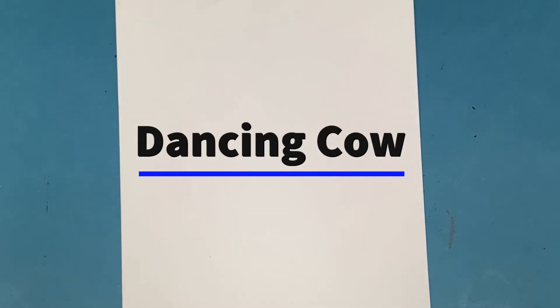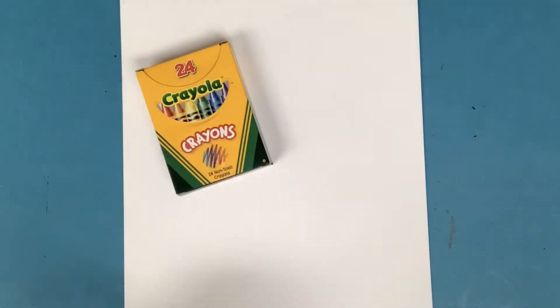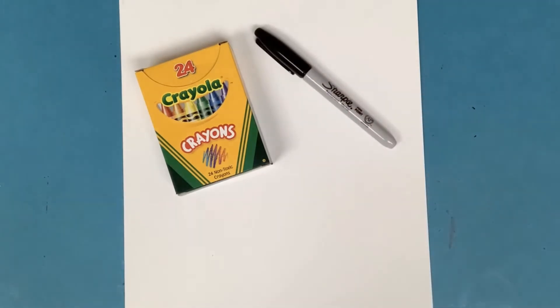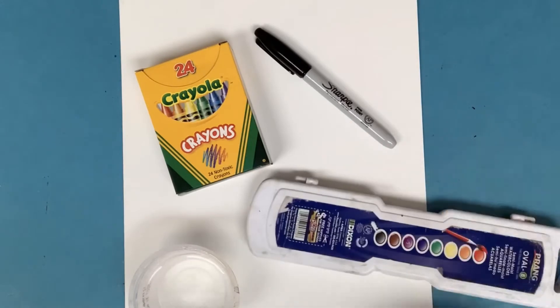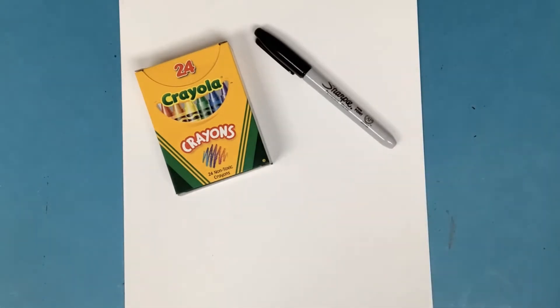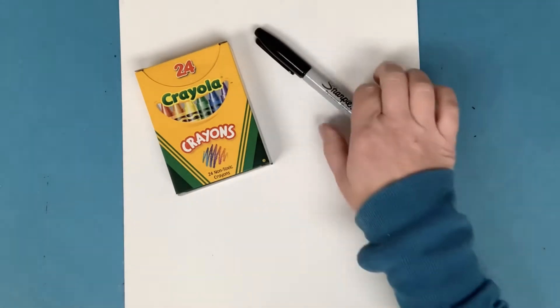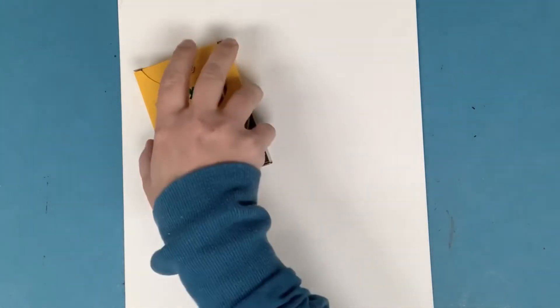Today we are going to be drawing some cows — and not just any cows, but dancing cows. For this project you're gonna need a piece of white paper and crayons. Those are the must-haves. If you want, you could also grab a black marker and watercolors for your background. You could also grab markers for a background, but definitely crayons and paper — you could do the whole thing with just that if that's what you have at home.